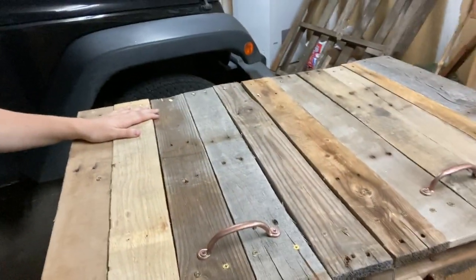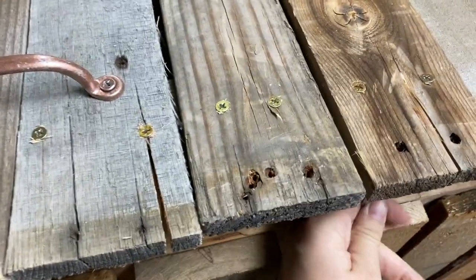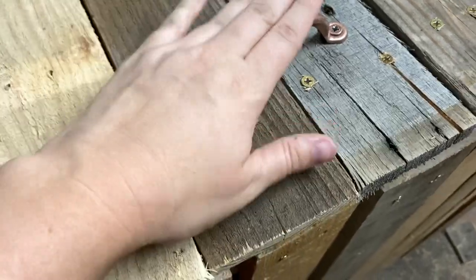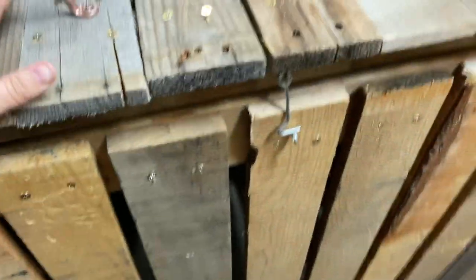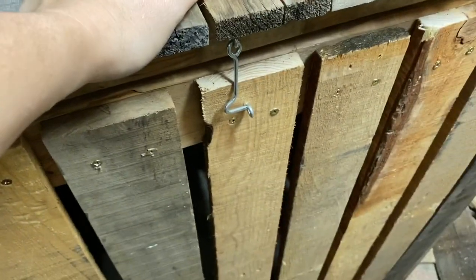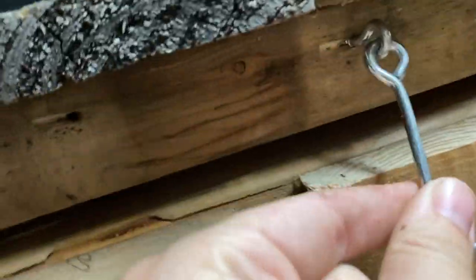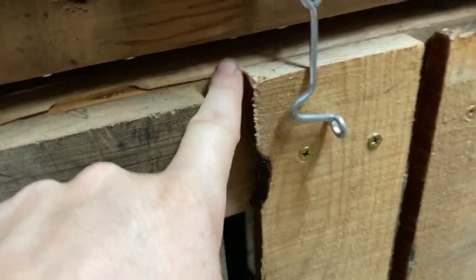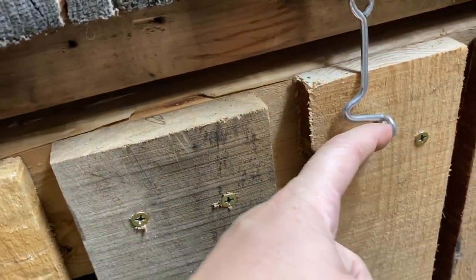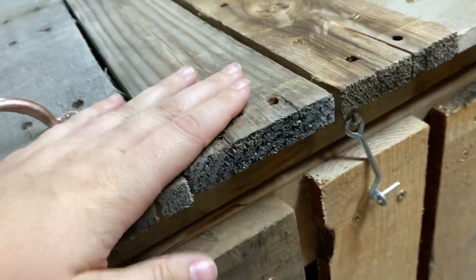Those are looking great. These handles are optional — this lid has a lip so you can definitely just pick it up, but I wanted to make it look a little extra fun. I had these handles laying around; this is old copper spray paint from when they were on my chicken coop. And I wanted to make sure animals can't get in, so I just have a little hook and eye screwed in here. When the hook comes into the eye, I press down and then press over and you can't get it out.